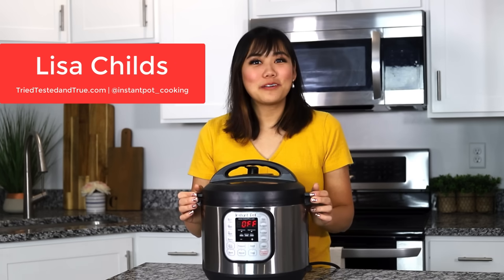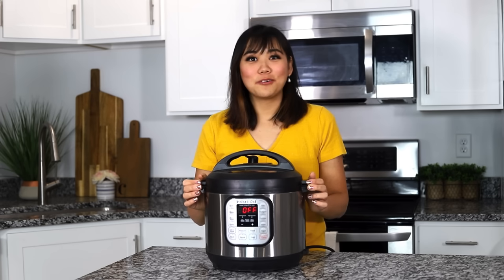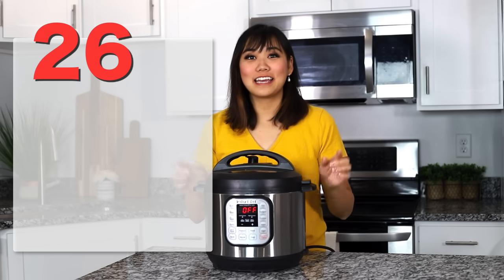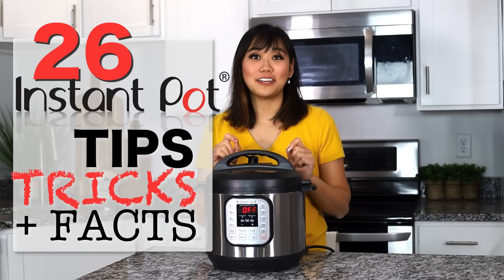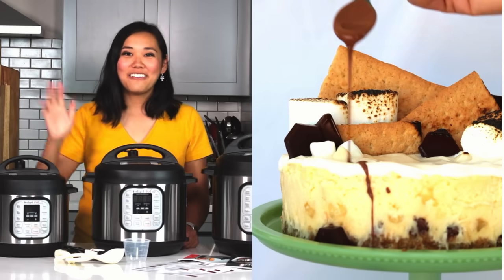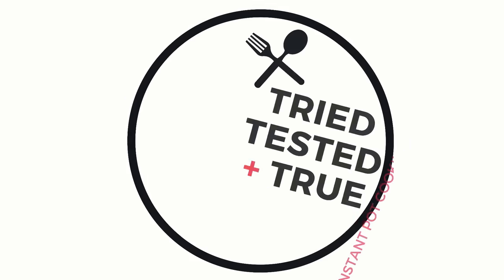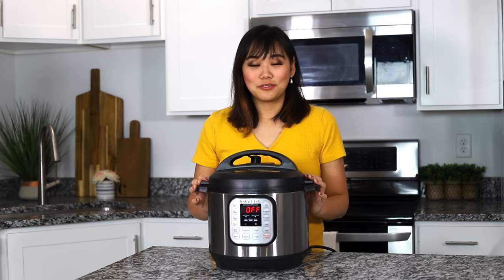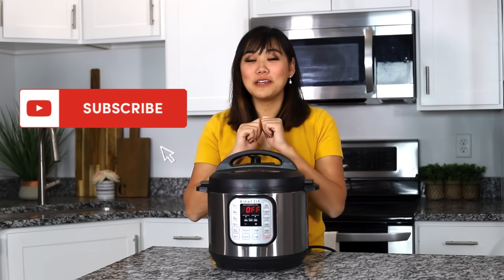Hi, I'm Lisa Child. Welcome back to Tried, Tested, and True Instant Pot Cooking. Today I'm going to share with you 26 tips, tricks, and facts about your Instant Pot, and I guarantee you won't know at least one of them. Really quick before we get started, make sure you subscribe to my channel and comment what your favorite tip is or what you learned.